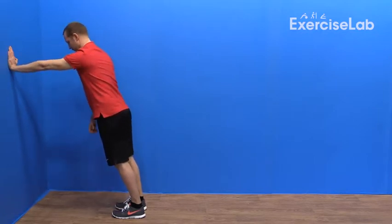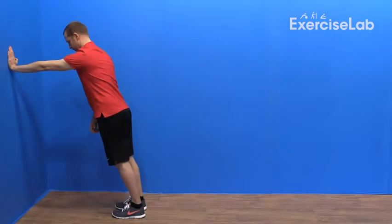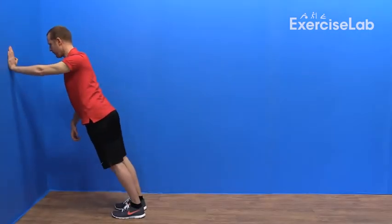The further away your feet are from the wall, the more weight transfers onto your arm. So experiment with your angle and increase it over time. Now simply repeat this exercise for the desired number of reps.